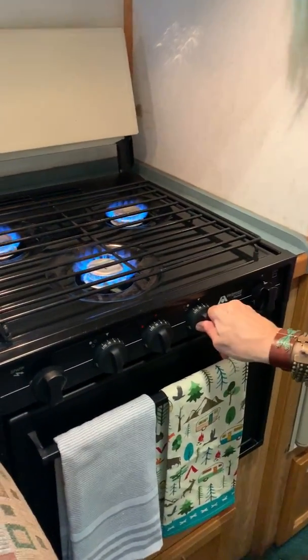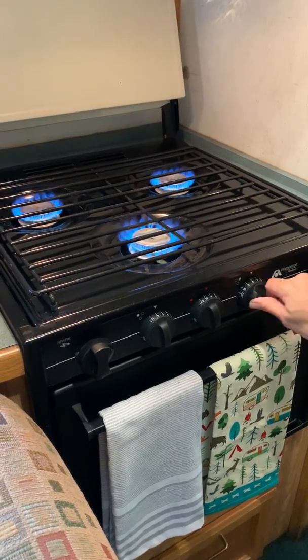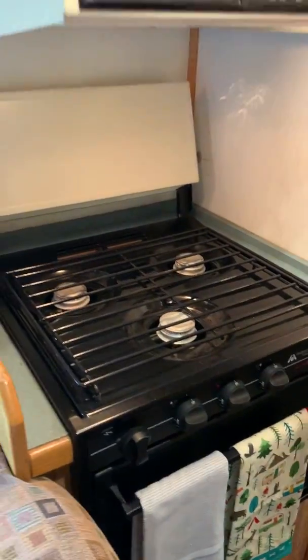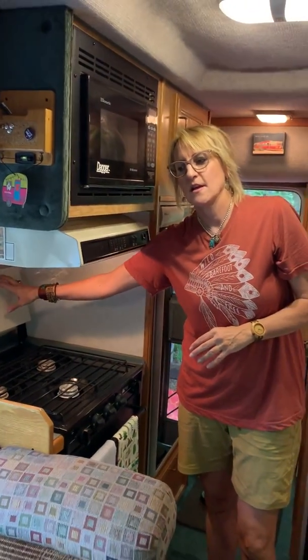Always remember to turn it off. You can go high or low. Always make sure to turn them all off. Also make sure to let this cool down before you put this lid on, and let that heat get out of here before you put up the smoke alarm. And that's it.